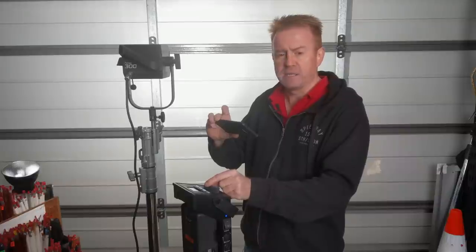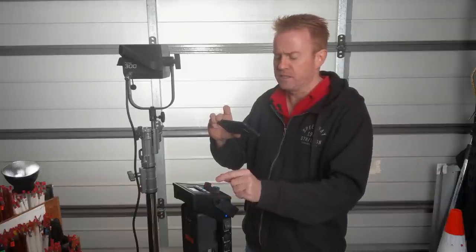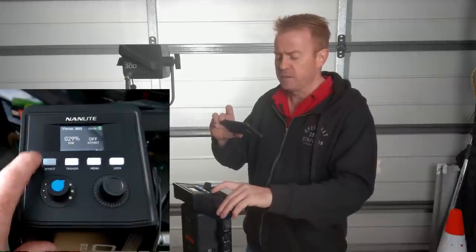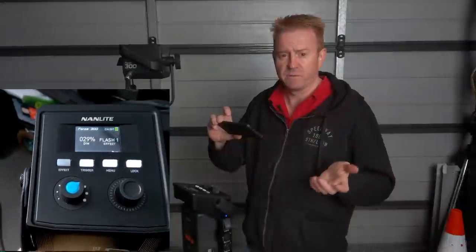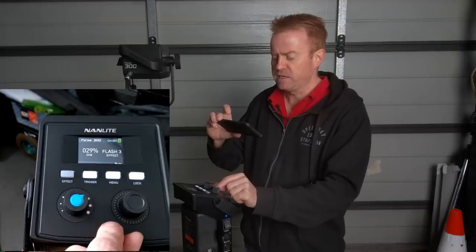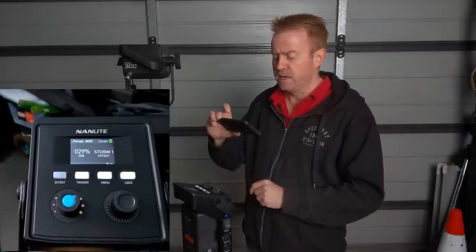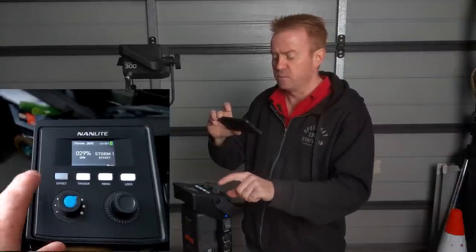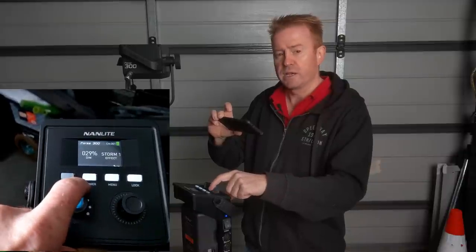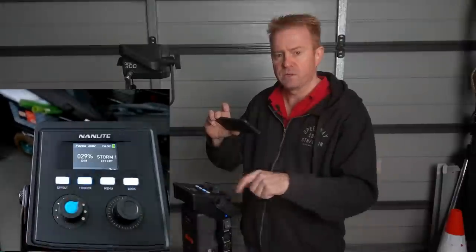The other knob is your menu selector — really, really simple to use. There's an effects button to get into the effects menu. We've got all the flash effects that we had on the 60, plus storm. Here's the interesting thing with storm: the next button along is Trigger. So if you press the trigger button, it fires — so you can control when the storm effect happens. What's really cool with this unit is if you run it with no dish on, you get super sharp shadows and a massive beam spread, so you can get the lightning effect through multiple windows at the same time. It looks really, really good — easily the best built-in storm effect I've seen.